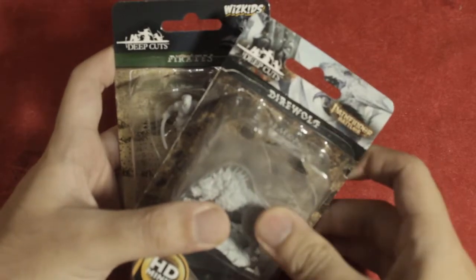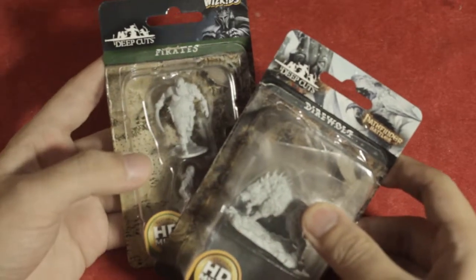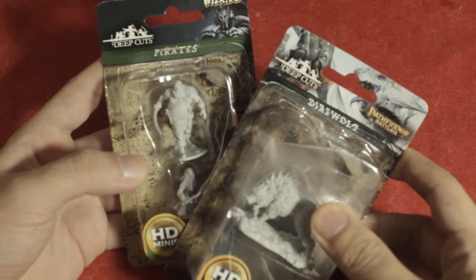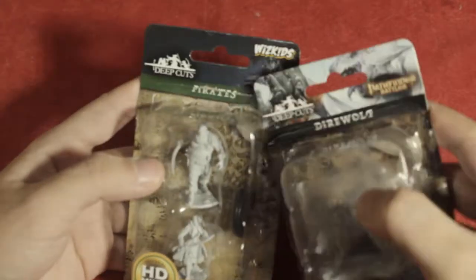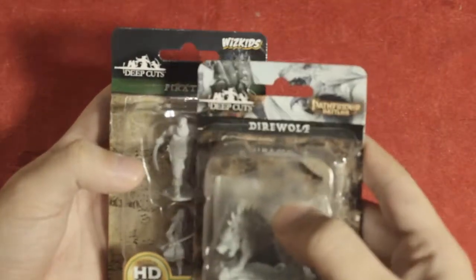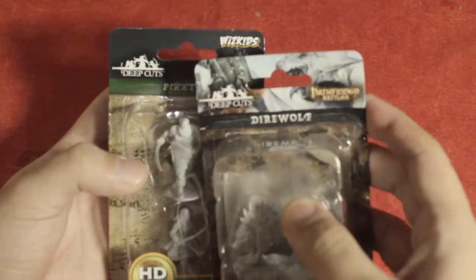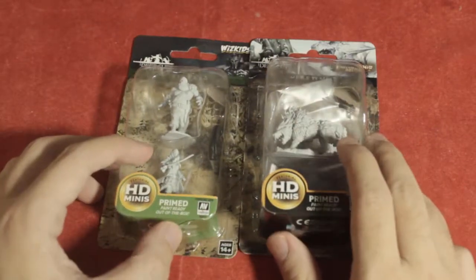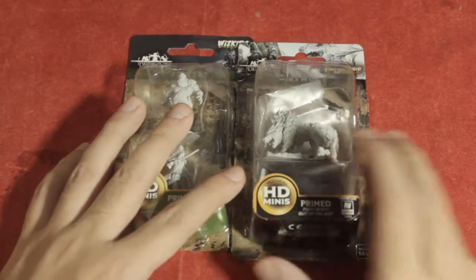Hello again guys, BoardGameHero here and today we are going to unbox a couple of new miniatures that I have acquired recently. Here we have the Pirate from Wizkid's DeepCuts miniature line and the Dire Wolf from Pathfinder Battles DeepCuts miniature line as well. Let's go ahead and open the Pirates first.